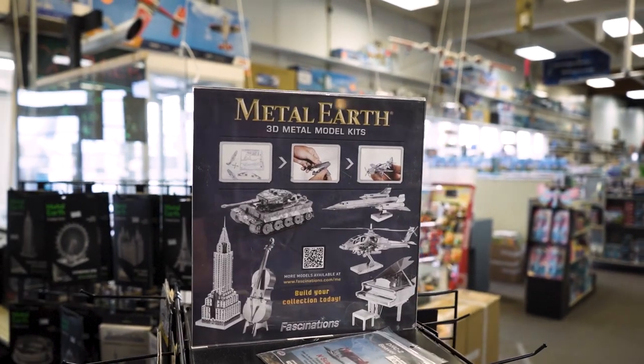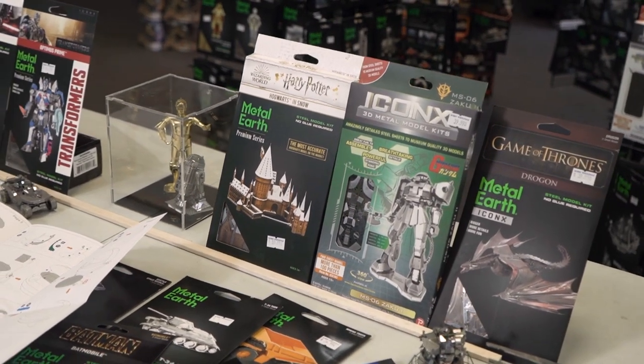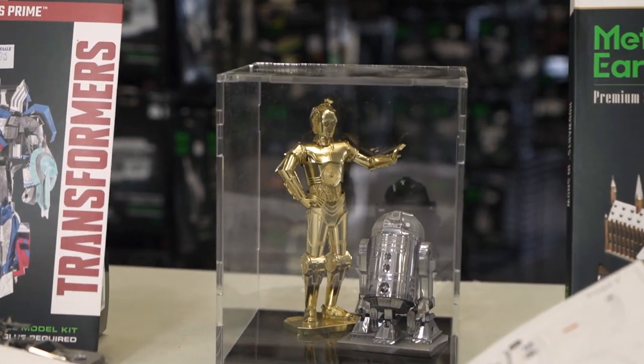These are all basically things for individuals that like fine detail. They like to build things with their hands and just basically disappear for a few hours. Kind of immerse yourself in the project, and in the end you get some great little products to display on your shelves. So today we're going to talk about Metal Earth, which is a line of metal puzzles and building toys.